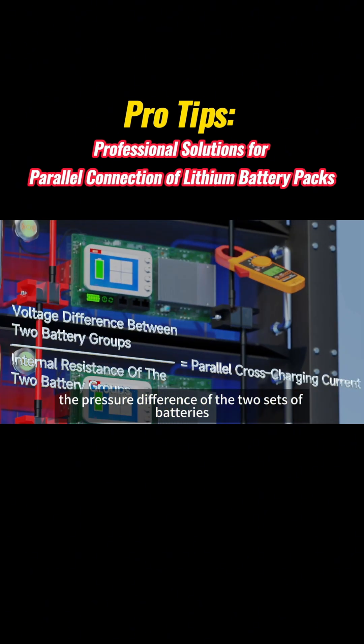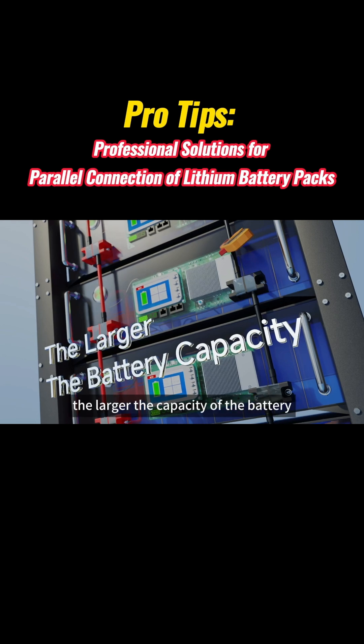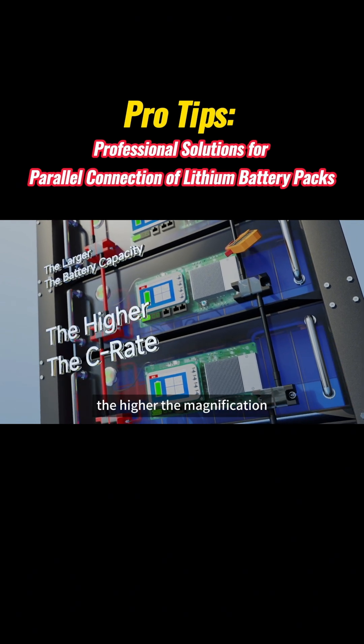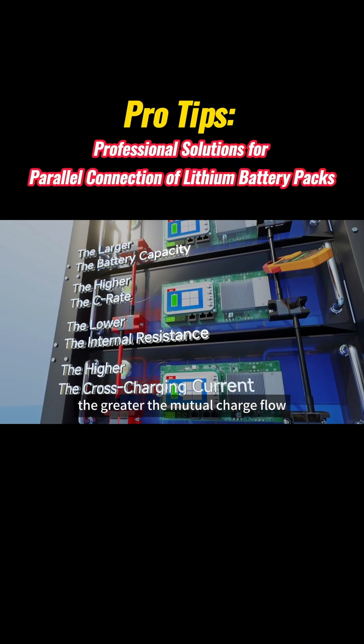The voltage difference of the two sets of batteries divided by the internal resistance of the two sets of batteries is equal to the parallel mutual charging current. That is to say, the larger the capacity of the battery, the higher the C-rate, the lower the internal resistance, the greater the mutual charging current.